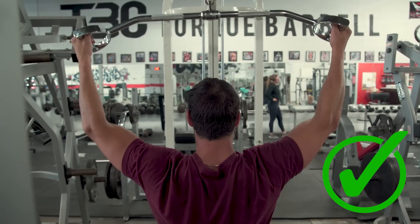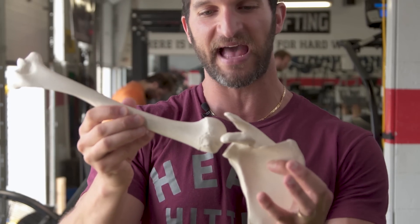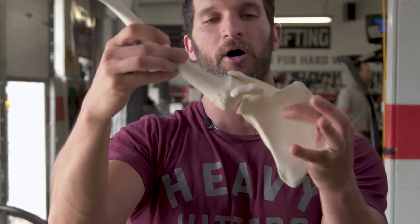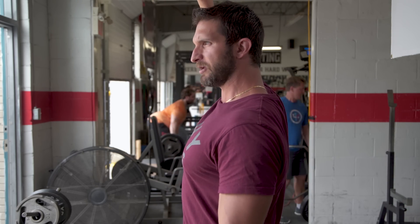Try it yourself. I'm okay with a little bit of depression here because there's still some movement and still space for the joints to move. But if we do excessive depression, that's not good. And if we add the retraction component, that's not great at all. Retract your shoulder blades and try and pull down. Feels grimy. Retract your shoulder blade and now try and pull down — that feels horrible.